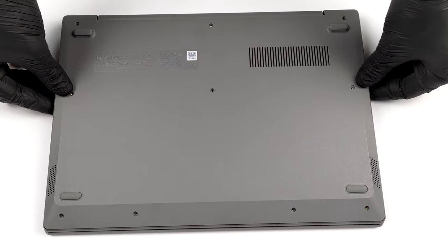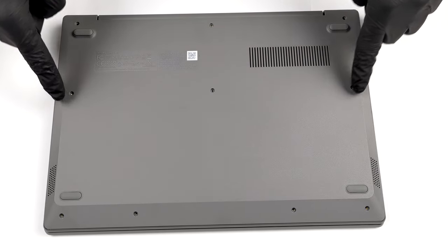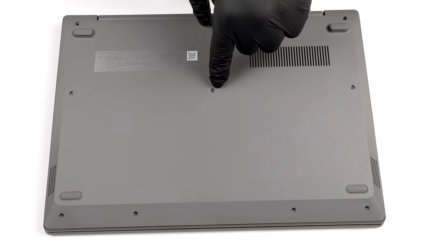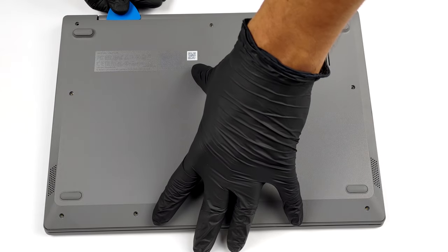To get inside of this device, you need to undo 10 Phillips head screws. After that, pry the bottom panel with a plastic tool and remove it from the chassis.